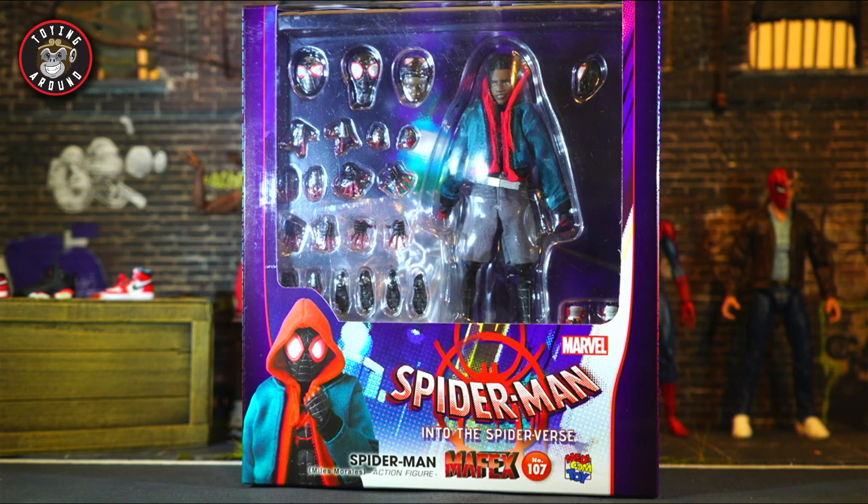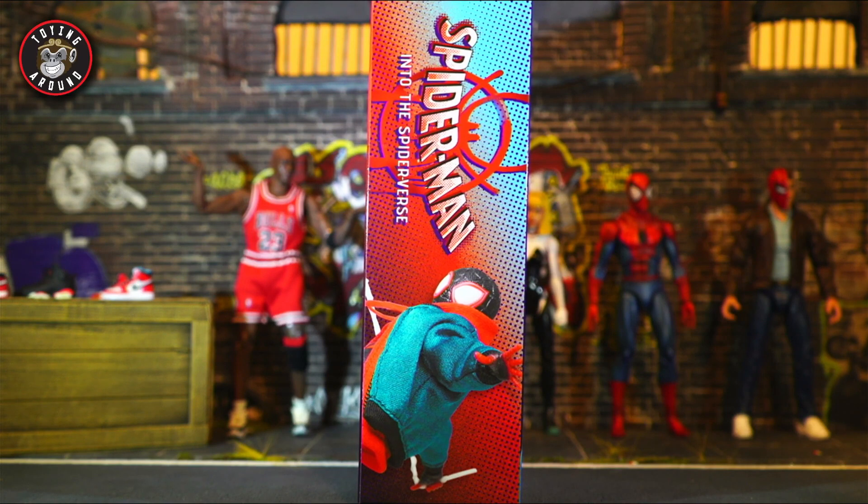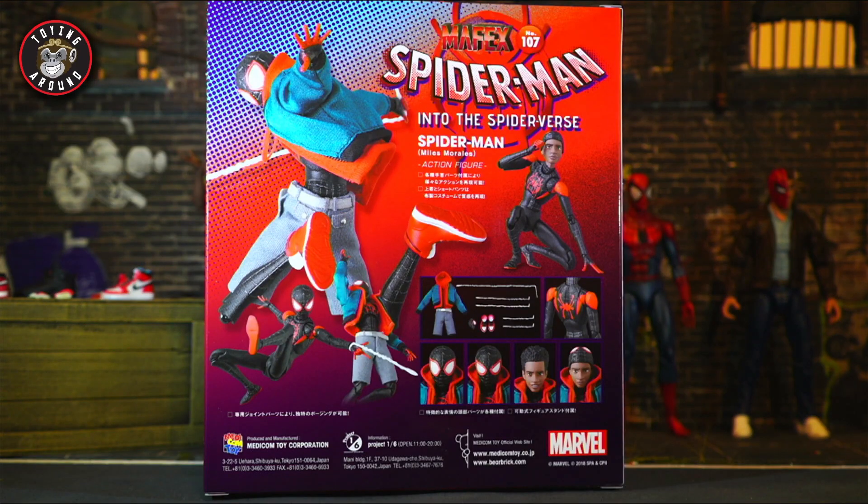Right off the bat you can see the beautiful graphics on the front of the box — the Spider-Man Spider-Verse movie logo. It's got a nice dark purple color around the borders. On one side of the box you have all the regular decals and a shot of Miles with half his mask on — or half the mask off, depending if you are an optimist or a pessimist. On the other side we have the movie logo again and the same shot of Miles web-slinging away from the viewer.